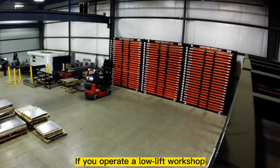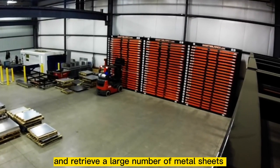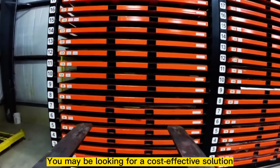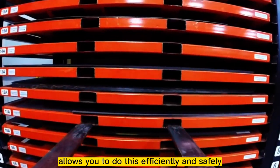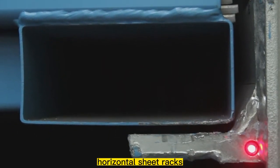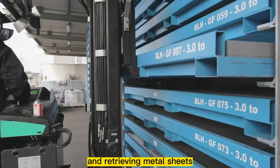If you operate a low-lift workshop, you know that you need to store and retrieve a large number of metal sheets on a regular basis. You may be looking for a cost-effective solution that allows you to do this efficiently and safely. One option to consider is the use of horizontal sheet racks, which are designed specifically for storing and retrieving metal sheets.